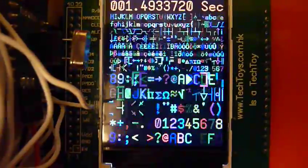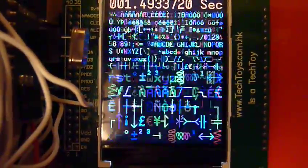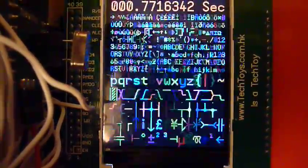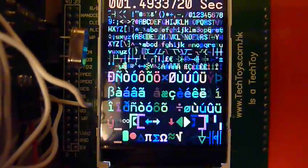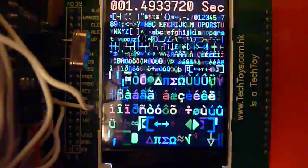It's doing ten rewrites of the screen between each timing sample — about 1.4 seconds for ten slow writes and 0.7 seconds for ten fast writes.